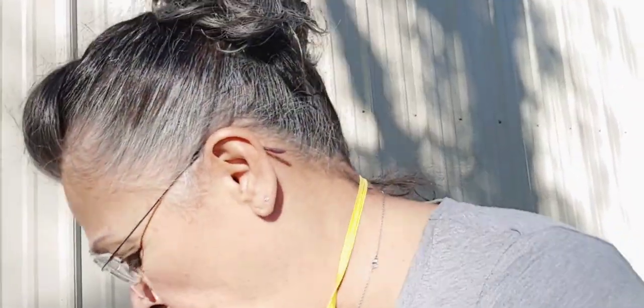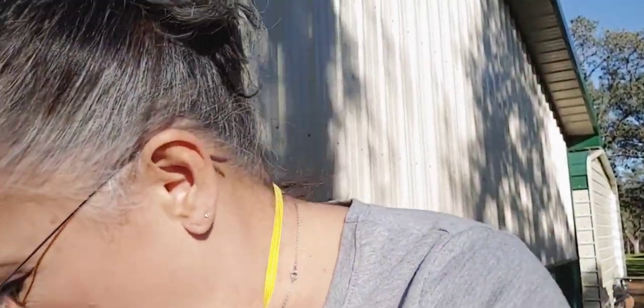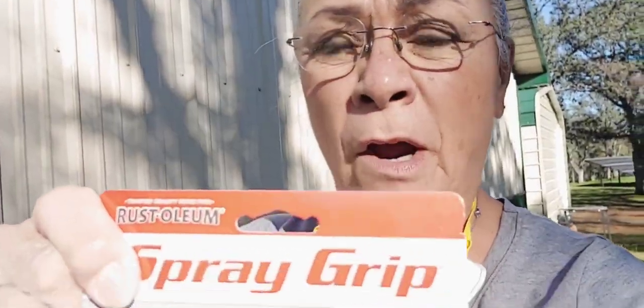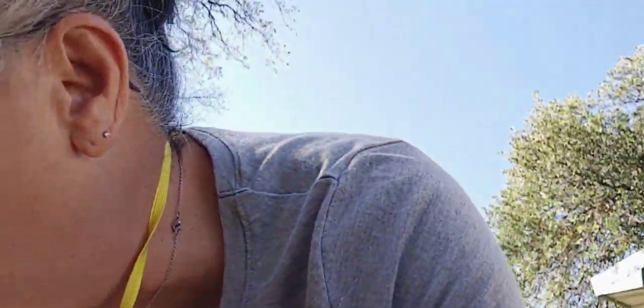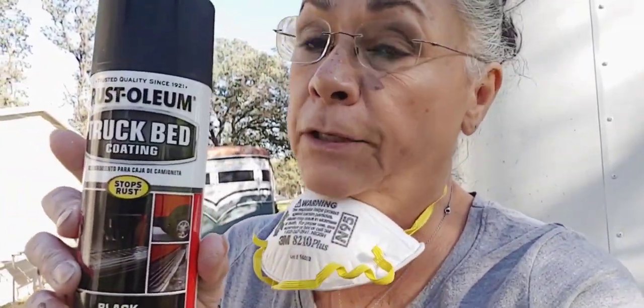I bought two cans of auto primer — I don't know if that's gonna be enough, but I'll cover up as best I can and use it sparingly. I've got two cans of Rust-Oleum primer, and I also have this Rust-Oleum spray grip that you put on top of the can. It saves your fingers — being a carpenter for so many years I've got no strength in my hands, so I use it when I'm painting. And I got four cans of Rust-Oleum truck bed liner. I'm hoping that's gonna work; Home Depot is right up the way if not.